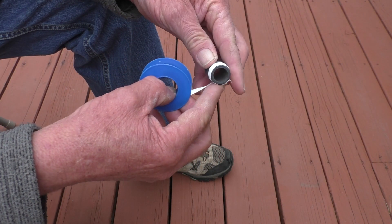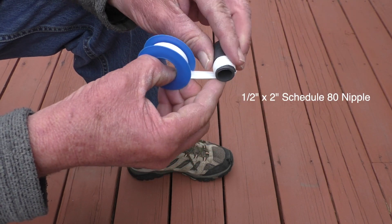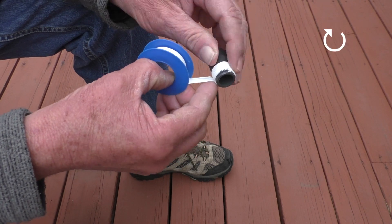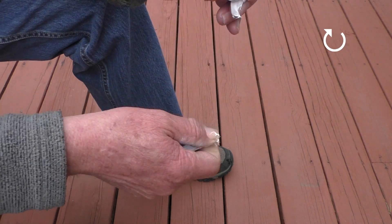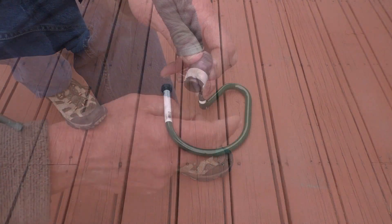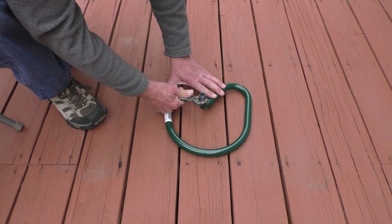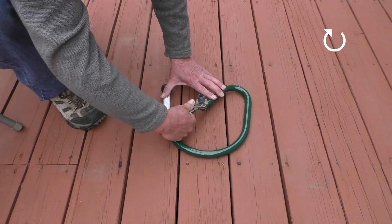What I'll do first is take a half inch by two inch Schedule 40 nipple and apply a bit of Teflon tape to the threads in a clockwise motion, then thread the nipple into the half inch female outlet on the base. Next I'll tighten the nipple clockwise with a pair of pliers.